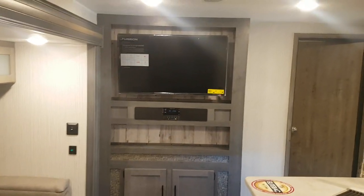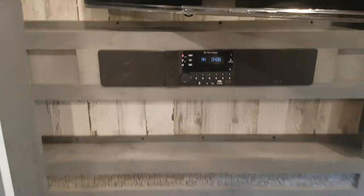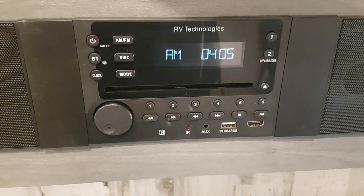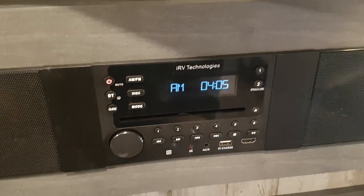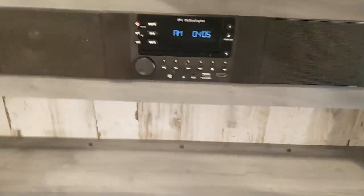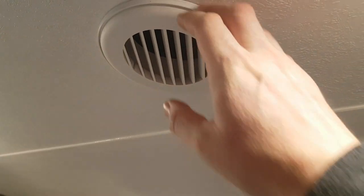The entertainment cabinet has a wall-mounted 40-inch TV on a pullout mount so you can angle it toward the sofa. Down below it's got AM, FM, CD, DVD, and Bluetooth all built into the stereo with a sound bar, plus USB, HDMI, and auxiliary ports right on the front. All interior lights are LED — very energy efficient. The AC is ducted through the ceiling via white vents, and the heat is vented through floor registers.